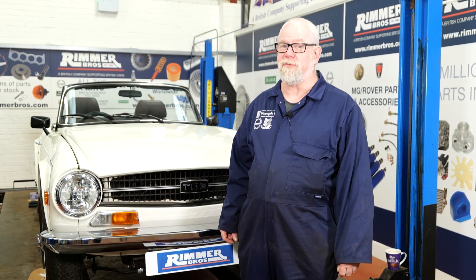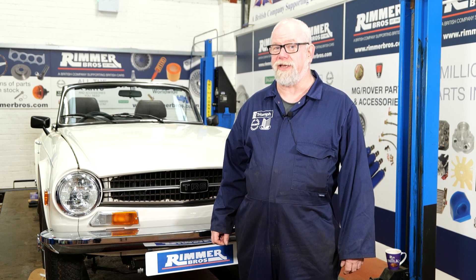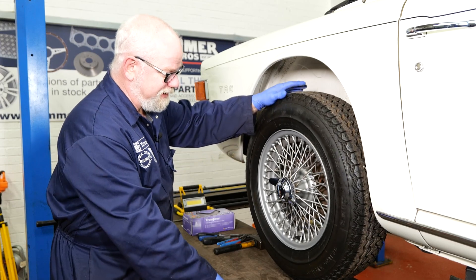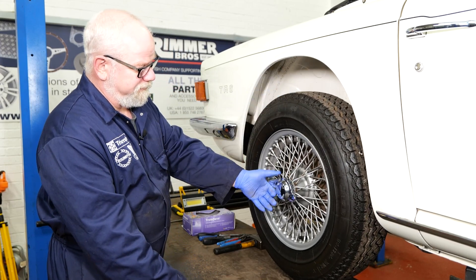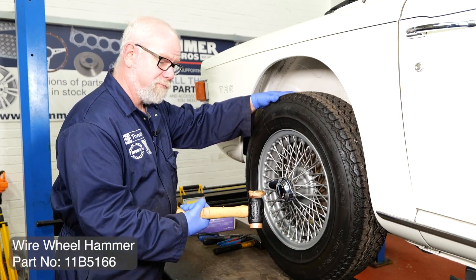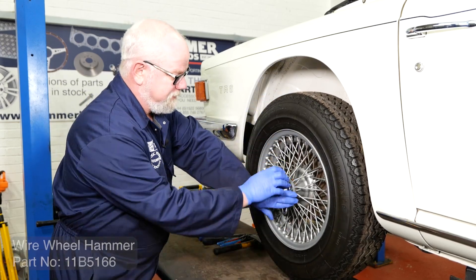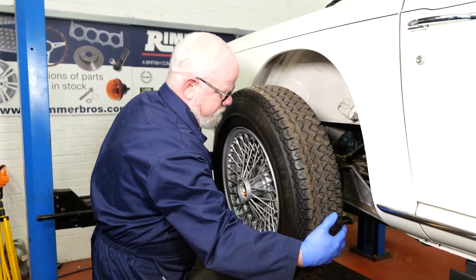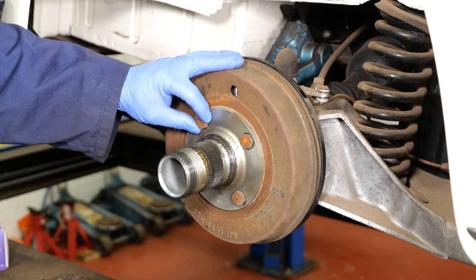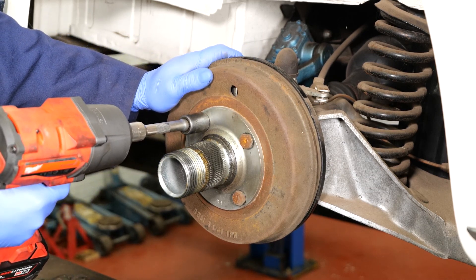Hello, my name's Hans and today at Rimmer Brothers we're going to be inspecting and servicing the rear brakes on this TR6. We've already raised the vehicle up with the ramp jack and we need to undo this wheel. This is clockwise to undo, so we're going to use the mallet provided and gently tap it around. As you can see these have been ground down and punched, so we're going to use the impact driver to remove them. We shall replace the studs and nuts when we put it all back together.